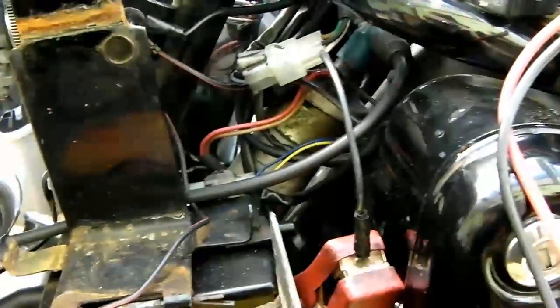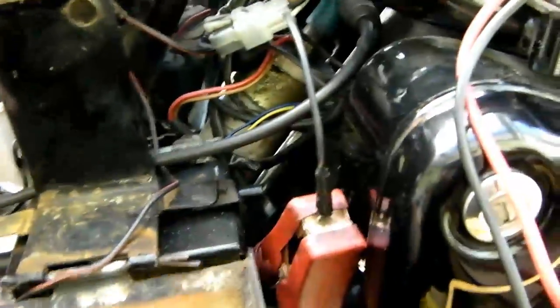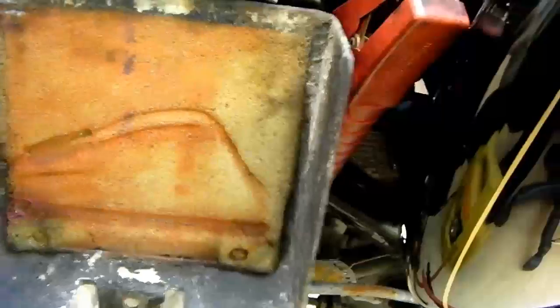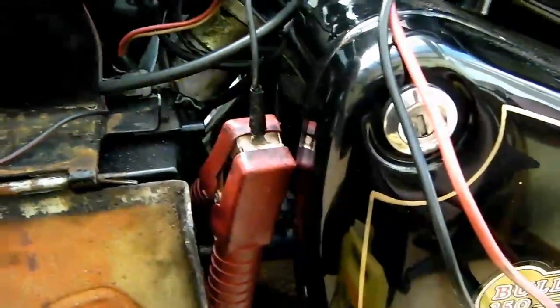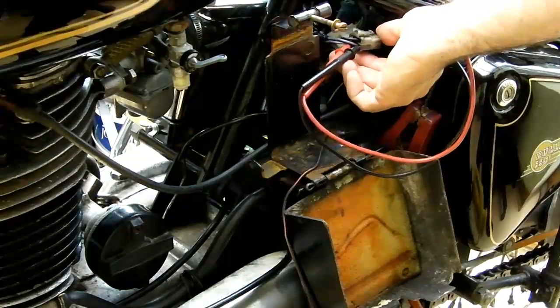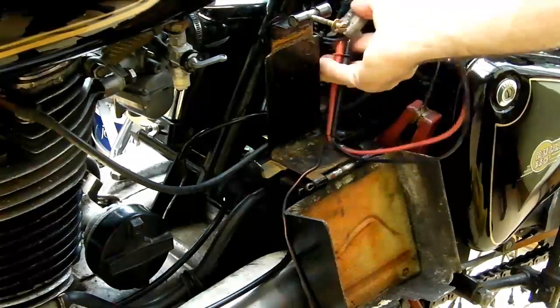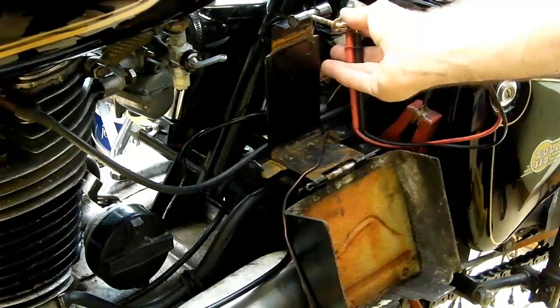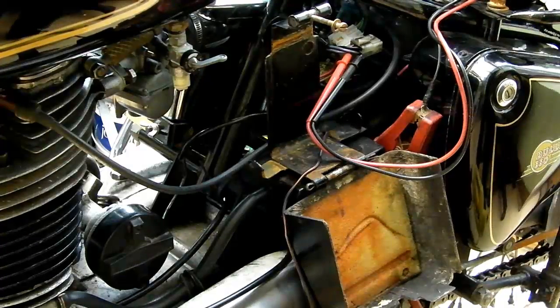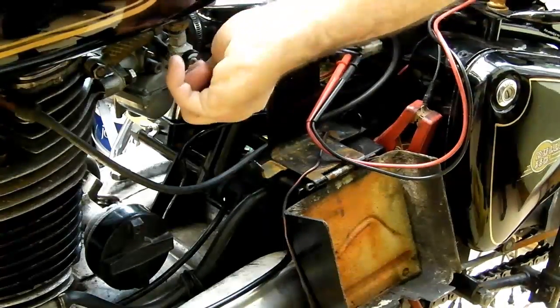At approximately half revs, you should be getting somewhere typically between 13 and 14.7 volts. However, on this bike it's not uncommon for it to reach about 15 without doing the battery any harm — I think it's just because it's a slightly more rudimentary system than most modern Japanese systems. Without further ado, I'll get that set up and fire the bike up. I tend to find the probes from electrical testers fit better into the back of the socket — it makes no difference really, but they fit better. Fuel on and we'll get the bike fired up.